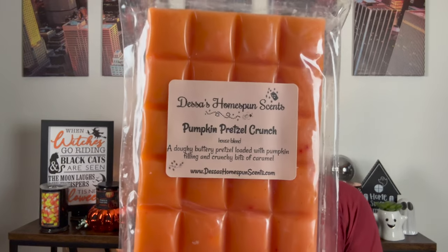Next is Pumpkin Pretzel Crunch — a doughy, buttery pretzel loaded with pumpkin filling and crunchy bits of caramel. This is, again, a pumpkin pretzel — truly freshly baked pretzels blended with pumpkin, and there's nothing bad about it. It is so, so good. Dessa kills it with the bakery and the pretzel.